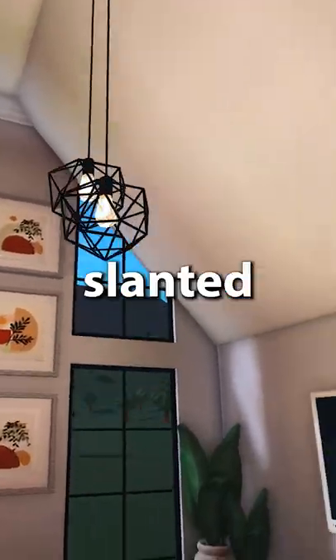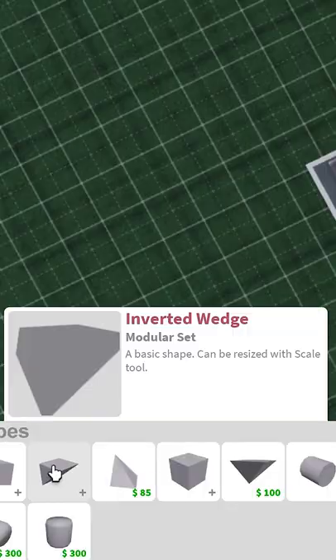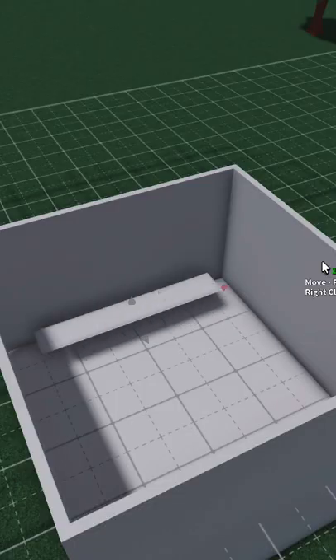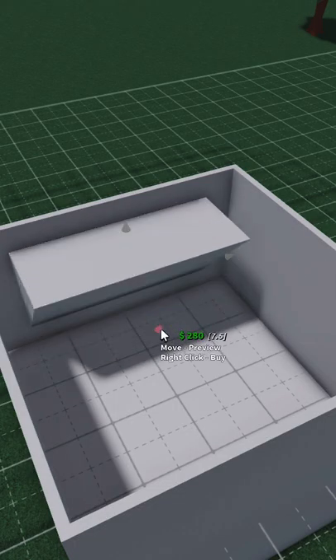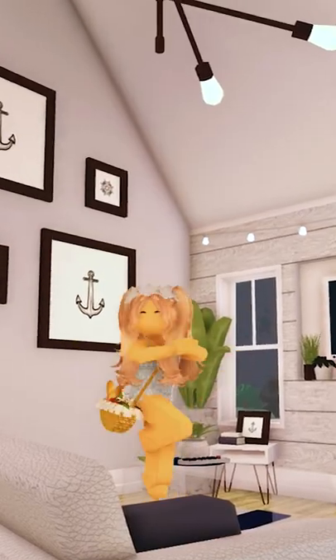This is the cheapest and easiest way to make a slanted ceiling. Take a two-story room and add a floor, then take the inverted wedge and rescale it to the size of the room — you can make it whatever size you want. Then delete the floor and decorate the room, and there you have a super easy slanted ceiling.